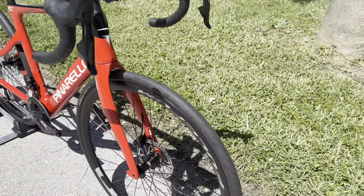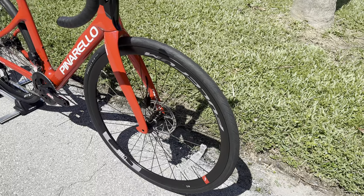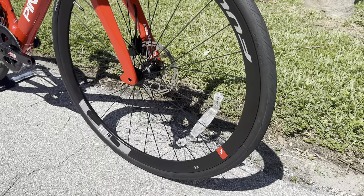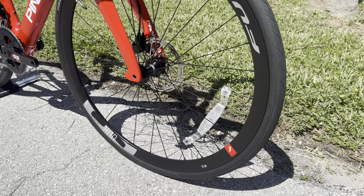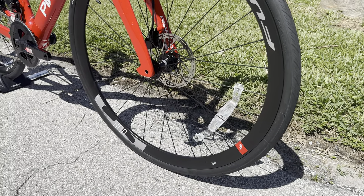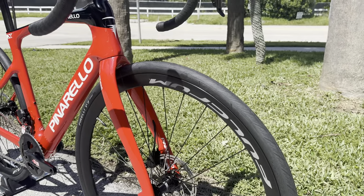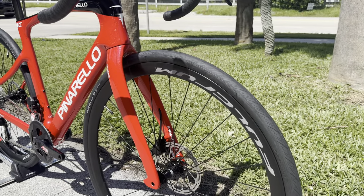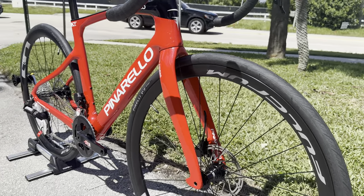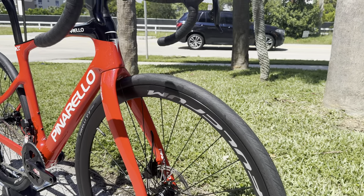For the wheels, they pair this thing with a Fulcrum Racing 800 wheelset, which is an OEM wheel. It's about 33 millimeters in depth. You can't buy this wheel aftermarket — it only comes stock on this bicycle. It's a little bit on the heavier side, but it can accommodate a wider tire and gives you a bit more of that aero look. The internal rim width is 19 millimeters. It comes with a Pirelli P7 tire, 700 by 28c, and it is tubeless ready.